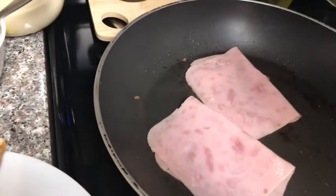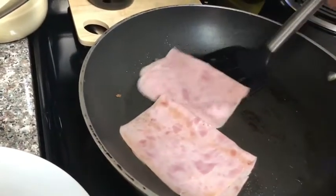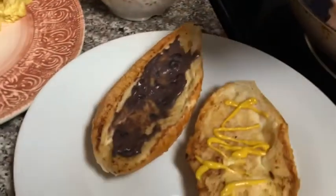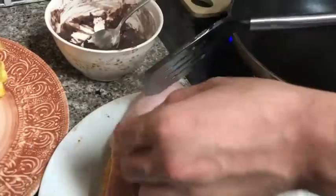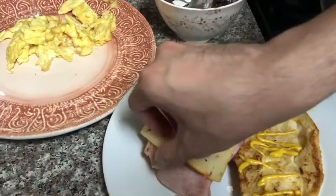While I'm pouring mustard on the bolillos, I'm cooking ham. Now when the ham is ready, I'm going to put it on top of the bolillos — on the left side and the other one on the right side. Now I'm going to add the pepper jack cheese on the bolillos.